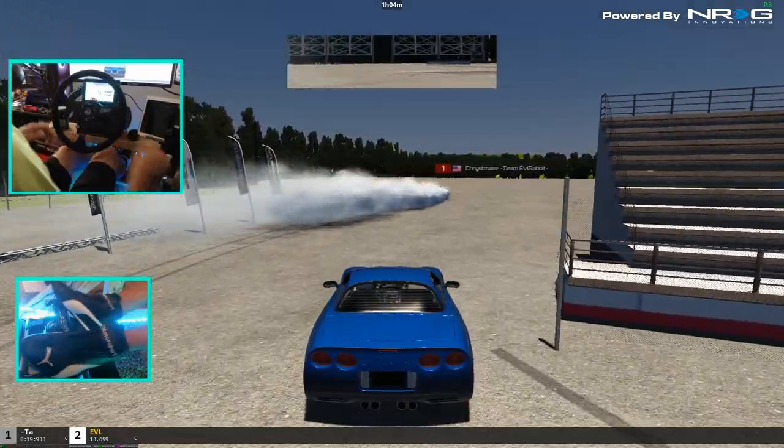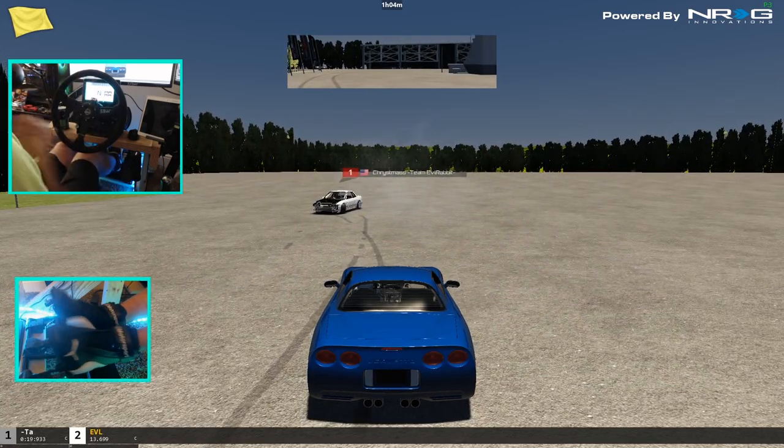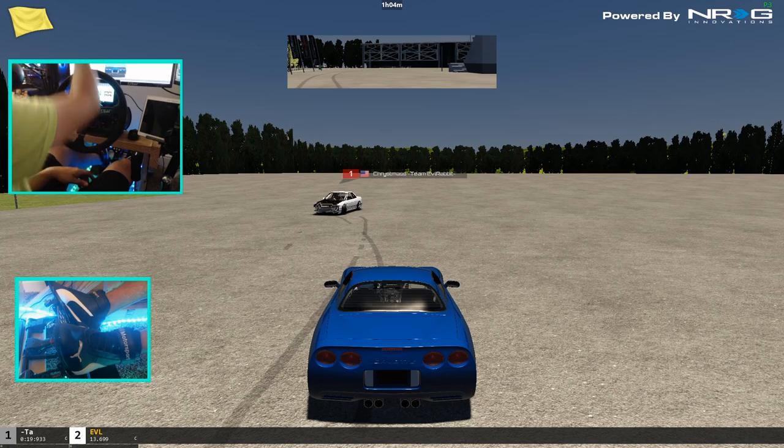I'll give you that one. I think I'll do it here for this episode — the quick shakedown of the new C5 drift Corvette. If you guys want to see more of this, make sure you tap that like button. Subscribe to the channel and turn those bell notifications on — that's all you need to do to help support me and the channel. As always, thank you guys for watching. I'm Evil Rabbit, he's Nate, and I'll see you guys on the track.